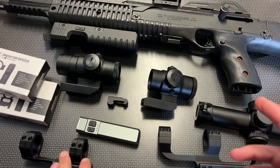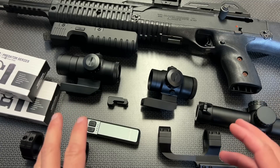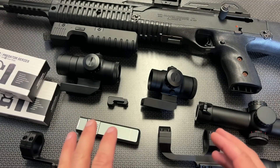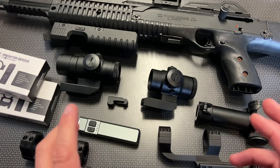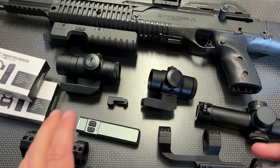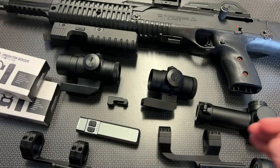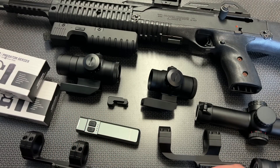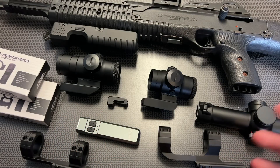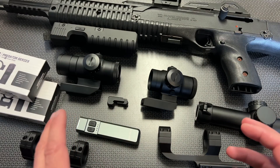Alright guys, Prime Day is here and there are so many Prime Deals available on Amazon. I've got a ton of videos posting, so definitely check those out. I wanted to do a complete dedicated video though, because every single Prime Day, Monstrum Tactical updates the deals and they include specific deals for my viewers. So I'm going through and talking about my favorite Prime Day deals from Monstrum Tactical.